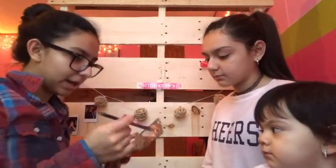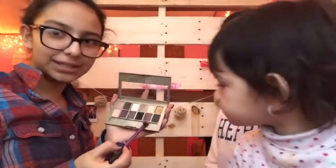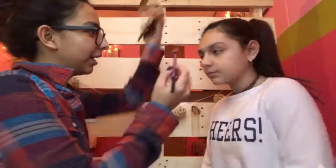I'm going to be taking the 24k nude palette that I used in my last tutorial. I'm going to grab my Real Techniques brush, grab the brown color, and I'm just going to put it on her crease.